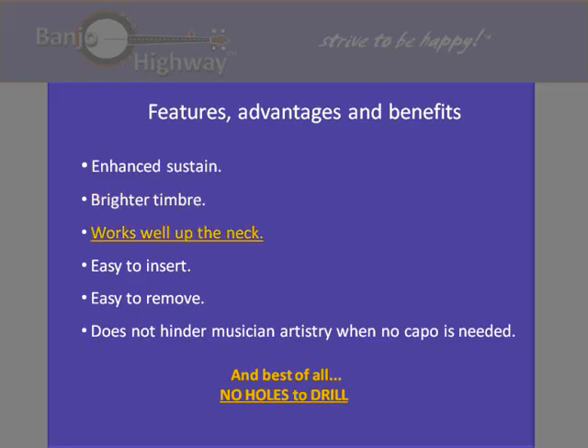So overall it has enhanced sustain, a brighter timber, works well up the neck, easy to insert, and easy to remove. Just slightly loosen the black knob, lift the string out of the slot, and pull out the capo. It does not hinder the musician's artistry when no capo is needed. And best of all, there are no holes to drill in the banjo.